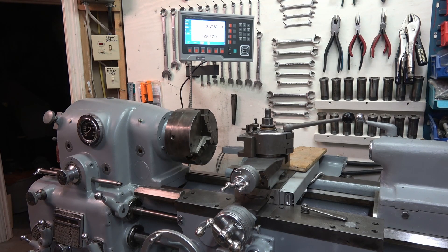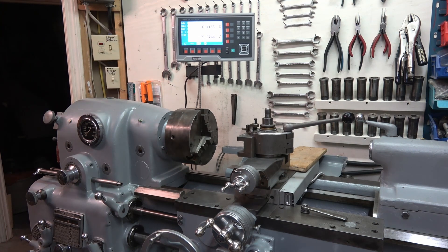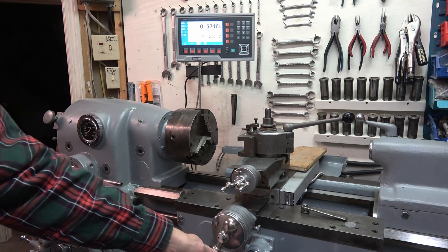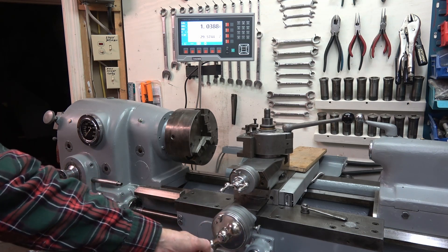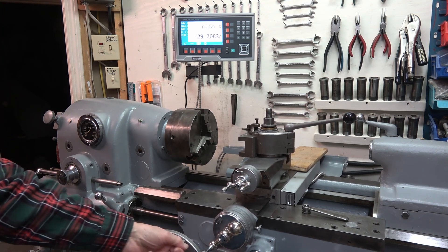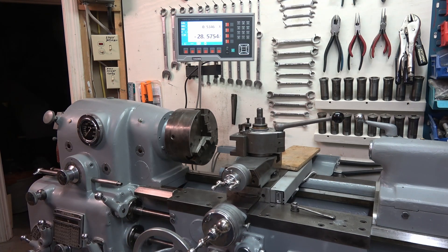Now that I have everything working, I'll show the results. I'm adjusting my X-axis and it's counting properly. I move my Z-axis and that's counting properly. I'm pretty happy with the result — project completed.